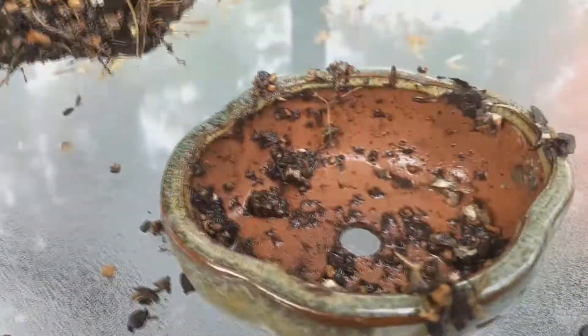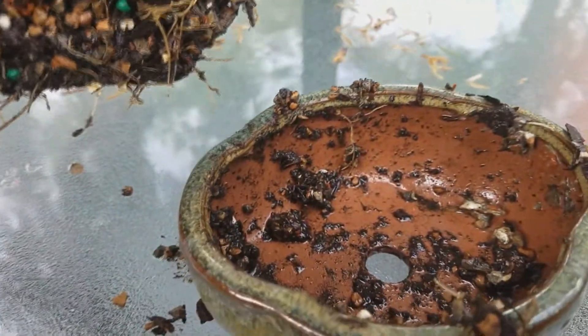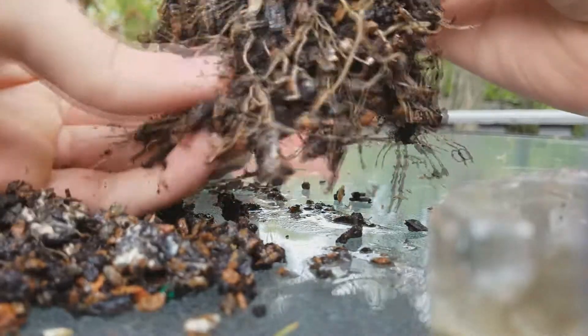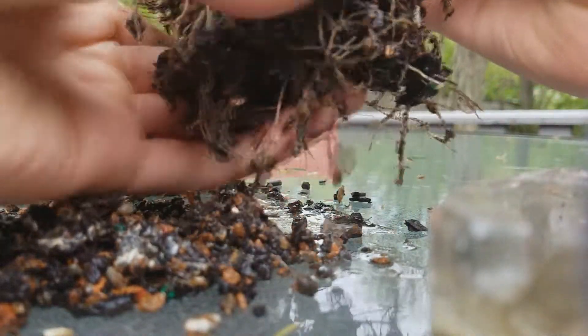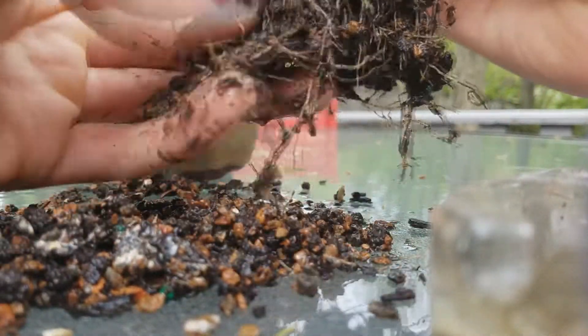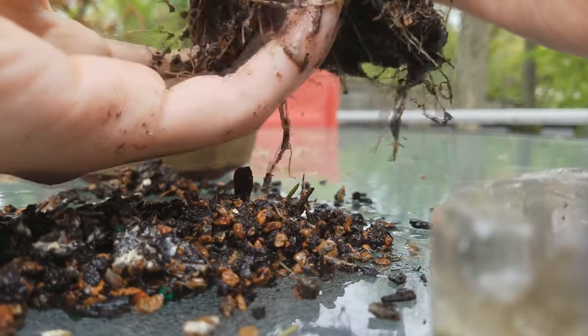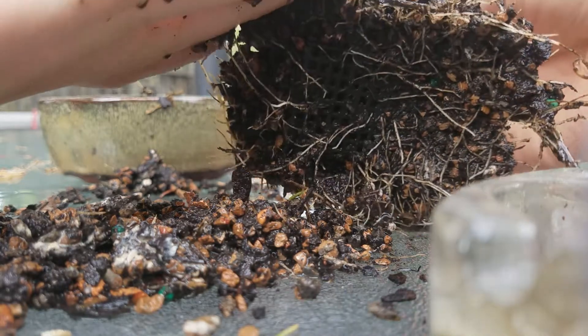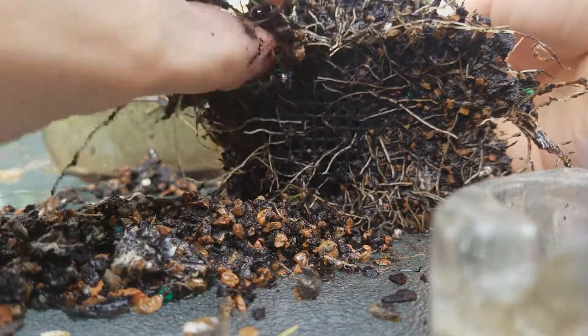That grew quickly. So I want to just really focus on the bottom because I want to preserve the top moss. Oh look at that — still got that plastic little tray.